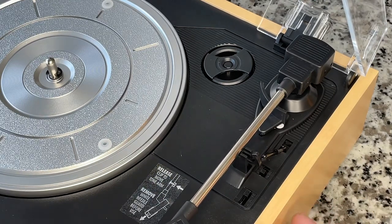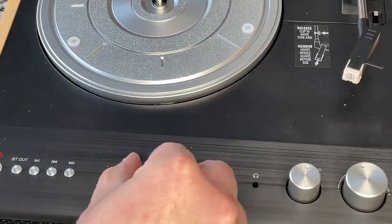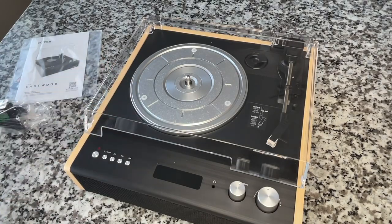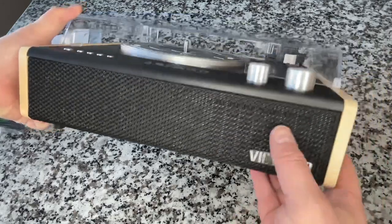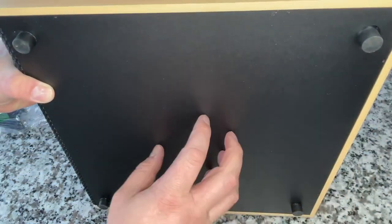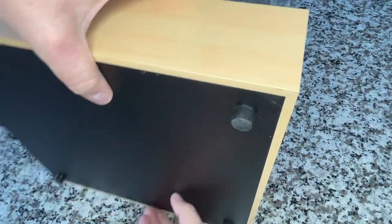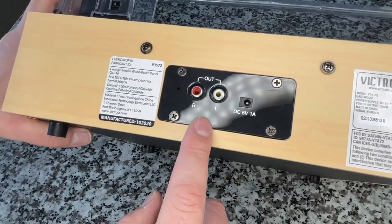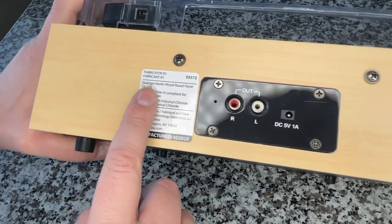It's three speeds and it sends Bluetooth, which is unique. There's a nice gradual descent on the cueing lever. Let's take off this little screen protector. Polycarbonate for the lid, I would assume. You can see the two speakers and the Victrola branding, with wood around the sides. Nothing on the bottom — rubber feet. On the back we have the label, a five-volt power supply, and left and right outputs.